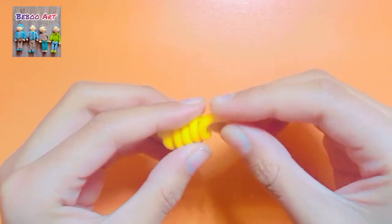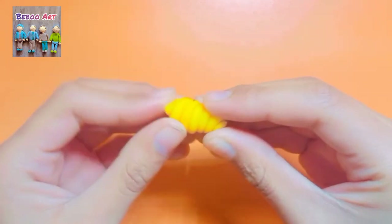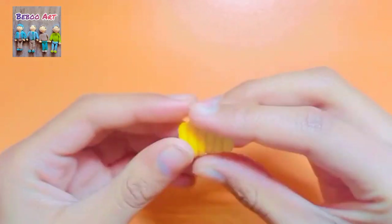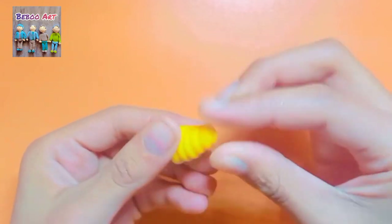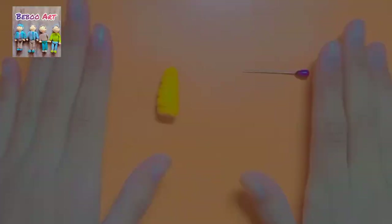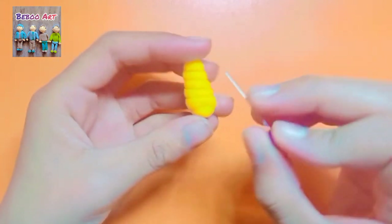Now we're going to give it a spring shape and we have to make sure that it is completely stuck together. Now we're going to take the pins and make lines over the corn.